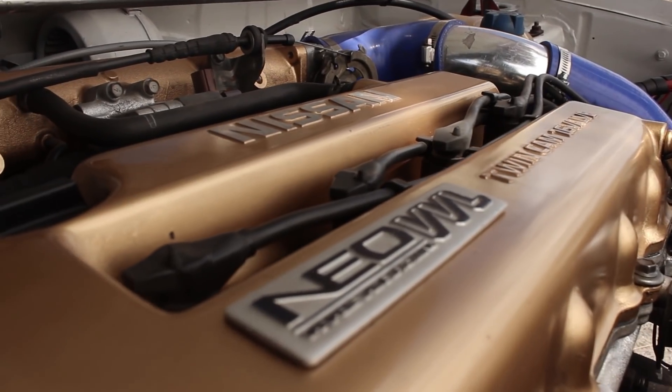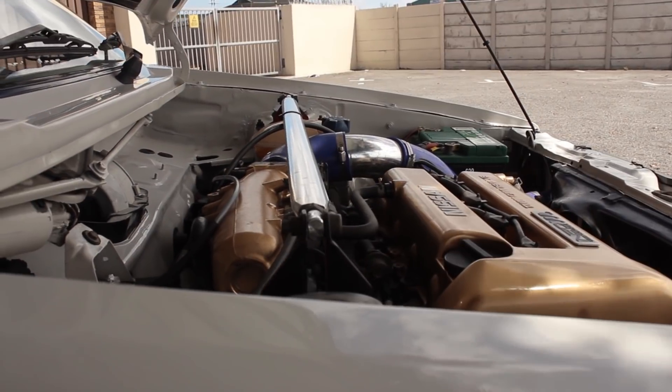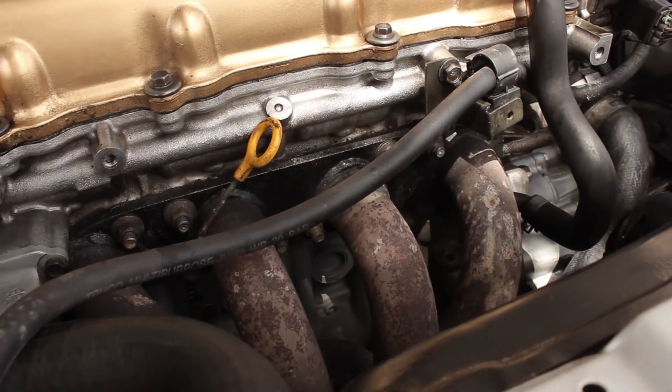Seeing that this car is powered by a VW engine, are there any engine mods? Nothing as yet — the motor is still completely stock: stock pistons, stock cams, everything stock. Going forward I'd like to do some mods like cams and stuff. Right now I just have basic breathing mods — cold air induction, bronze, and a 63mm exhaust with one box.